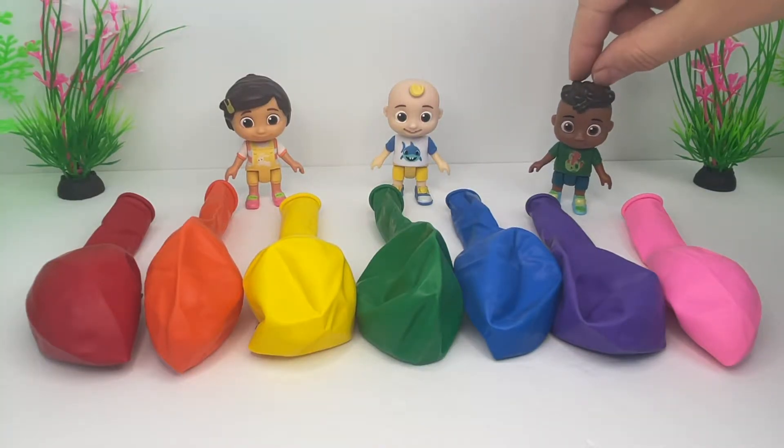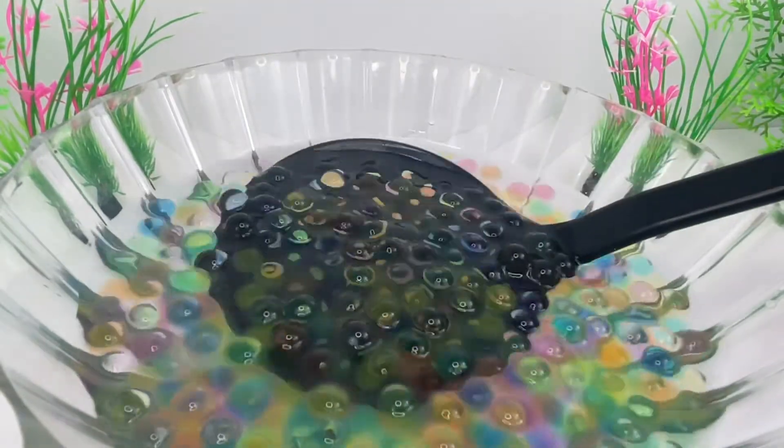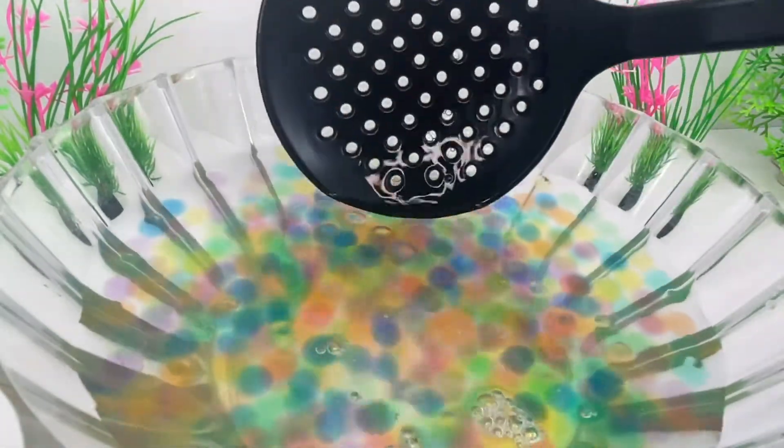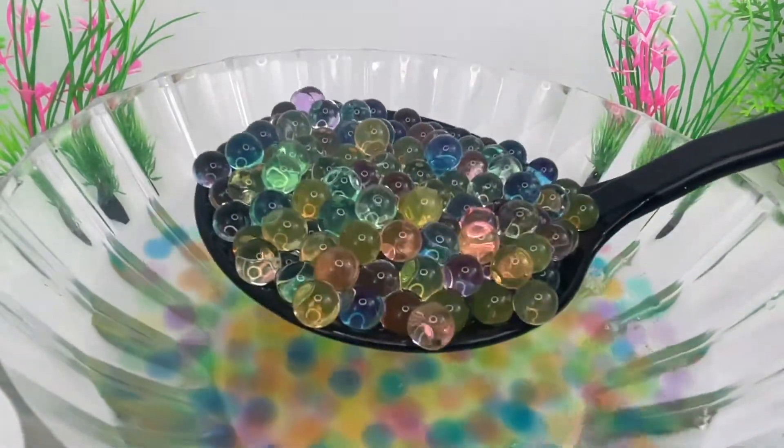It will be fun to add water beads to the balloons and make them squishy. Ooh, so pretty! Nice colors!